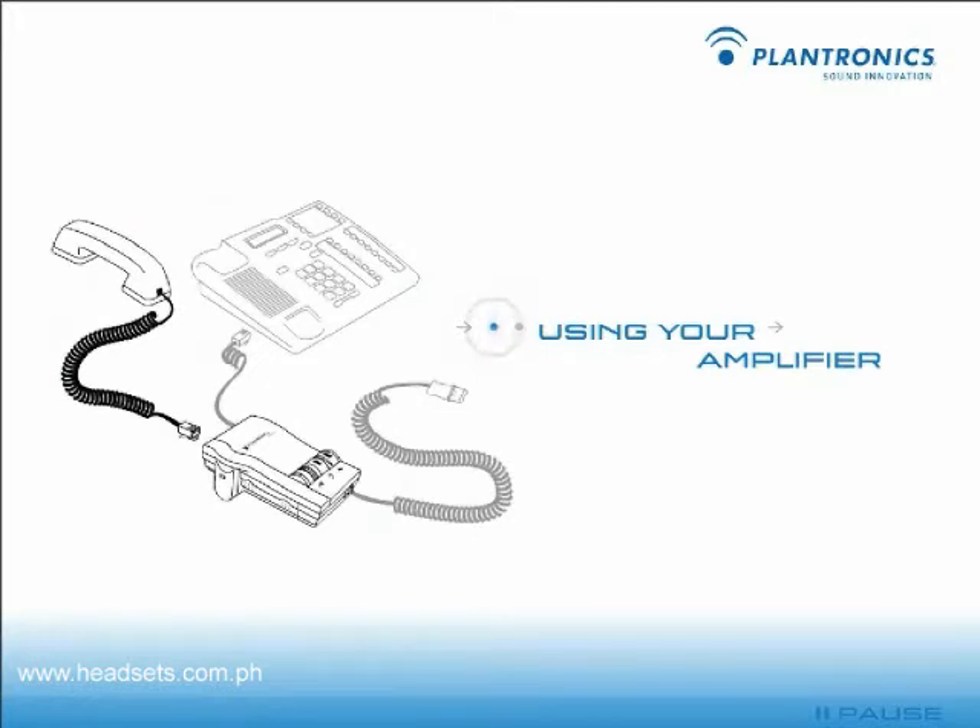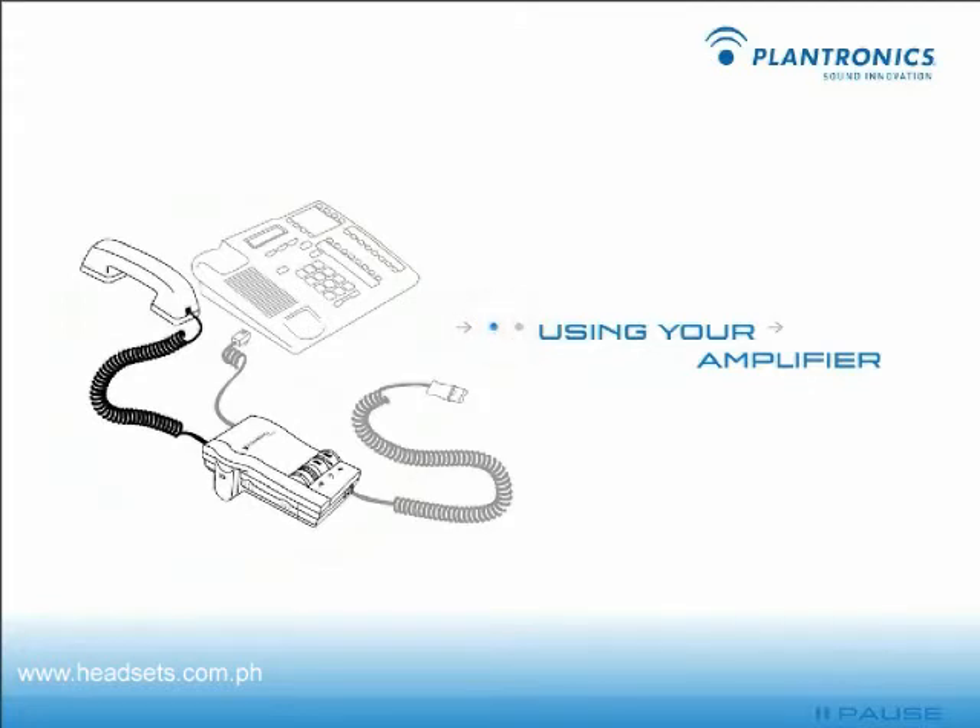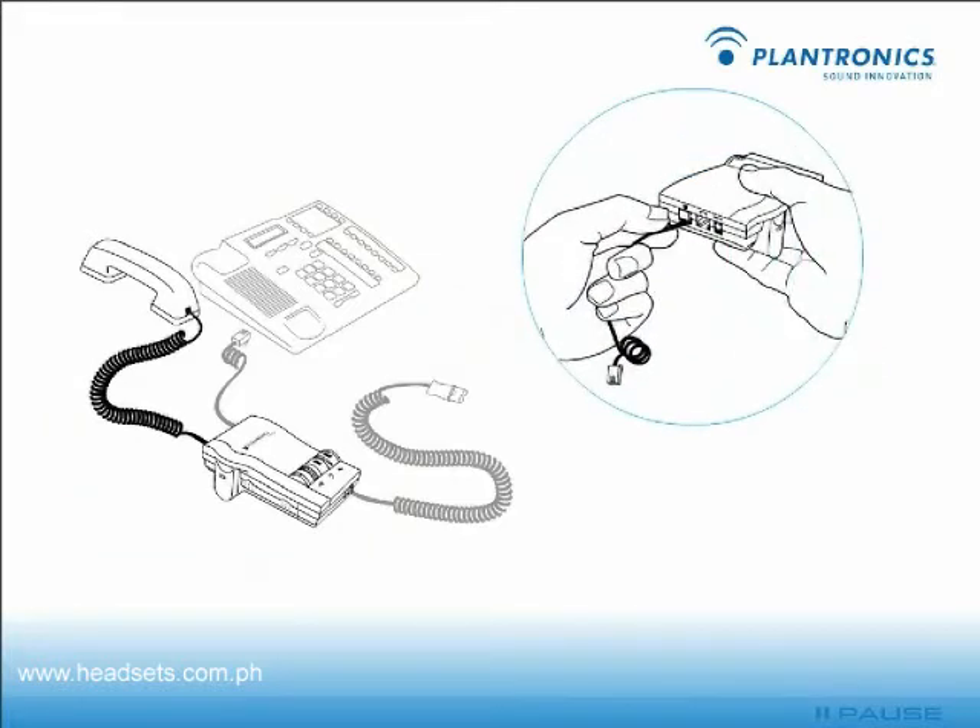Next, unplug your telephone's handset cord from the telephone base. Plug the handset cord into the amplifier handset jack. Connect your telephone base to the amplifier telephone jack using the short curly cord.